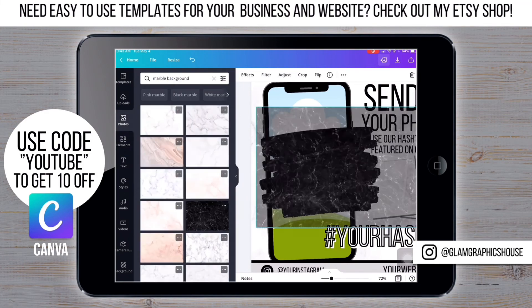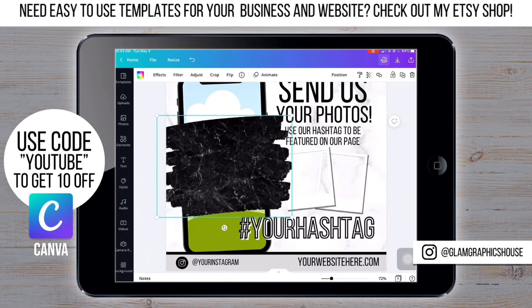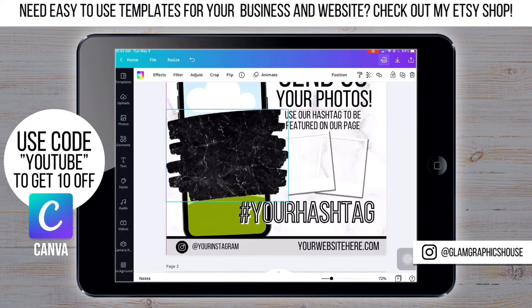Then I'm going to drag and drop the black marble background, resize it, and place it behind the phone.